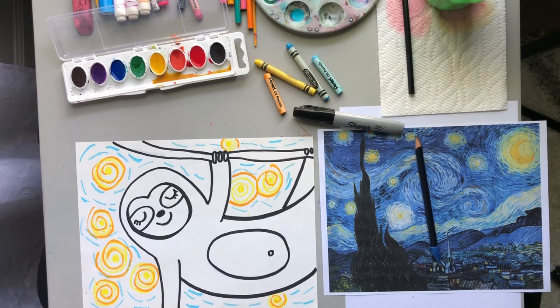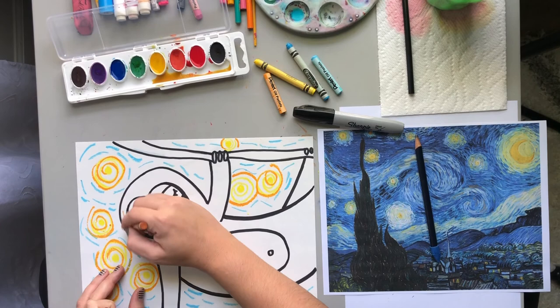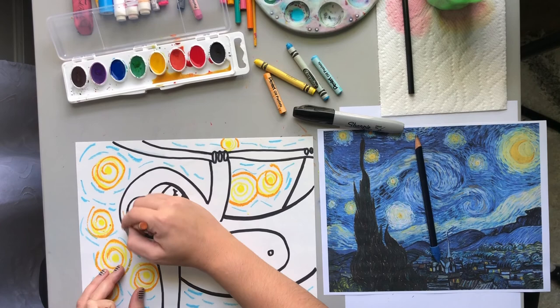Next I'm going to color my sloth, and I think I'm actually going to color it with crayons instead of painting it, so that it will sort of stand out. I'm going to use tan and brown — the tan for the fur, and the brown for the eyes. I'll fast forward through this part so you don't have to watch me color.